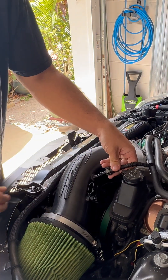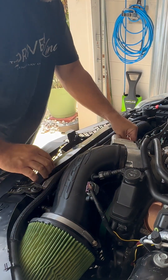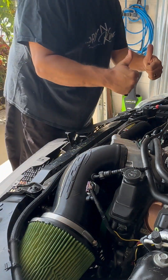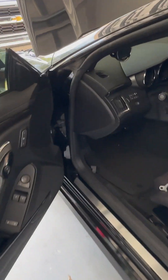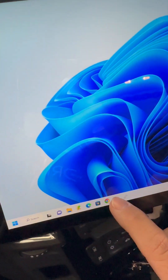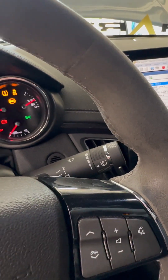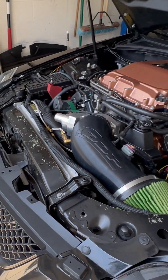Then we'll plug in all our sensors and vacuum lines. Just take one good look over everything — I think we're going to be good to fire her up. Let's give her a start. We're just starting up the HB Tuners here.